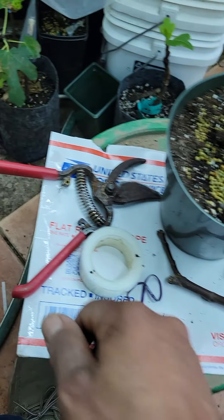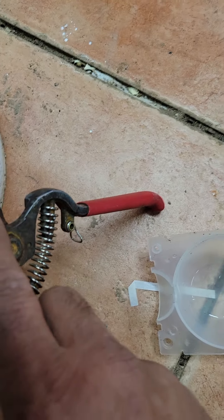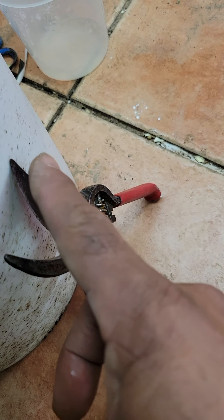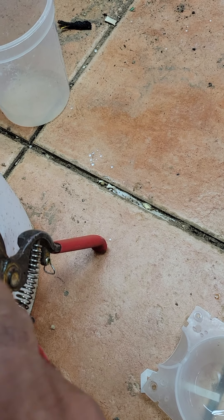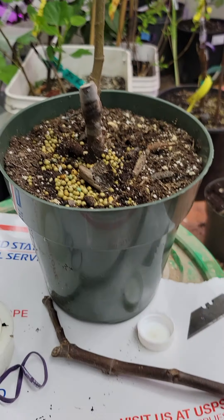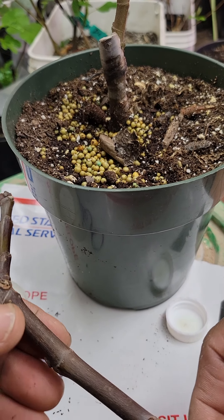I'm going to sterilize this cutter and the pruner. It's very important to sterilize the cutters and the blade you're going to use to do the graft, to prevent transferring any disease from things that you have cut before.